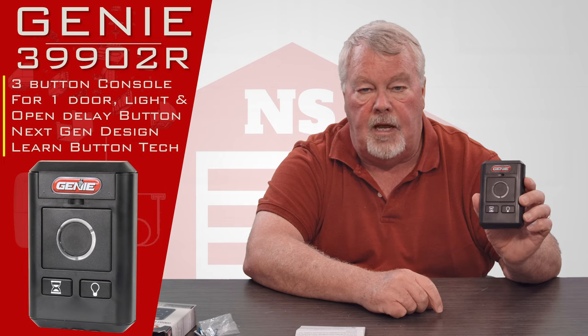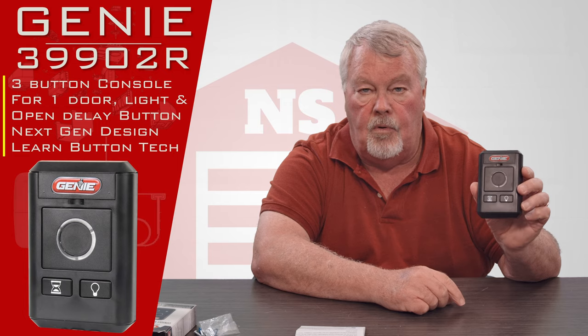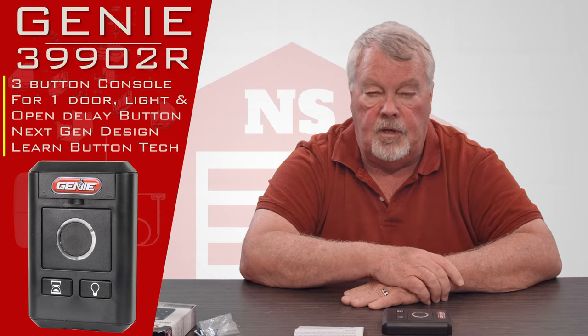The large button is what you press to activate the door for open, close, and stop. It'll also give you the ability to turn the light on so that you've got more illumination. It's a pretty slick little device — wireless and here for you.